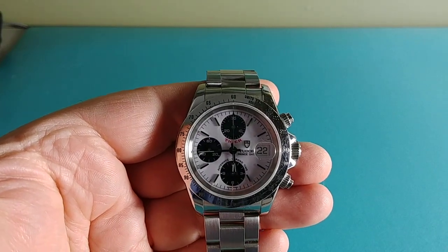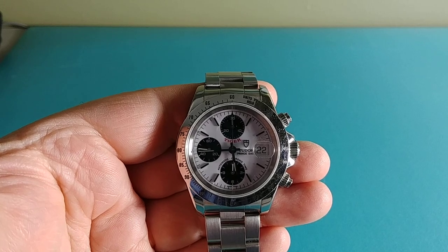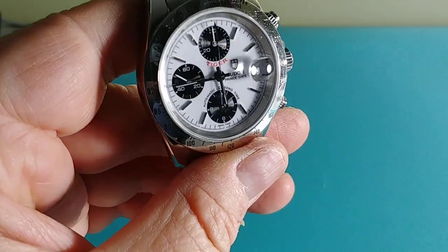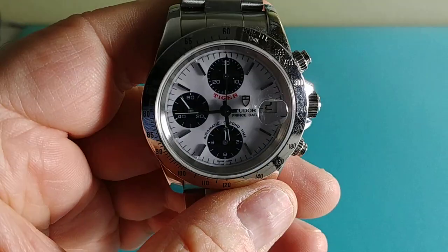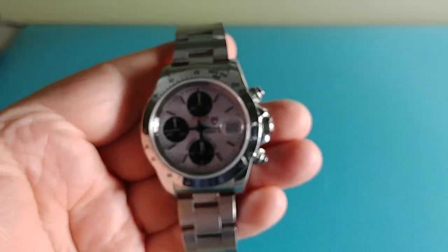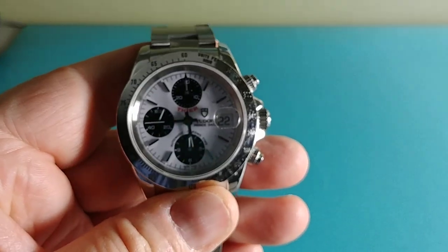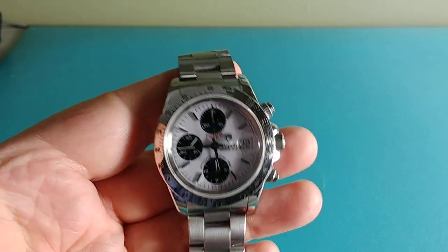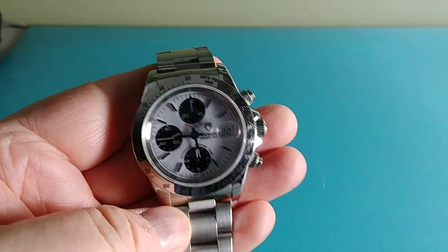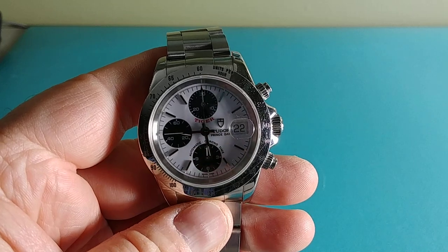This watch's serial number dates to very late 1997, almost into 1998. I should tell you what model it is — this is a Tudor Tiger Prince Date Chronograph, model 79280P. The 'P' stands for polished top lugs, whereas the non-P would be brushed. This more correlates to the Daytona — I wouldn't say a copy, but it is obviously the more affordable Daytona in the Rolex line, because Tudor is in the Rolex family.